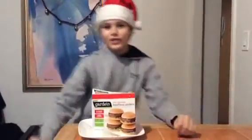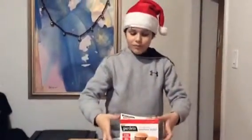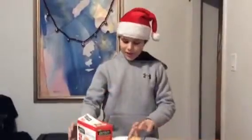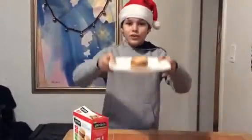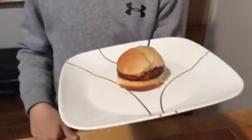Hey guys, Platysaurus here, and today we made something called a veggie burger, as you can see right here. It smells a little bit funny, but don't worry guys, the ketchup that we put on here is vegan also.